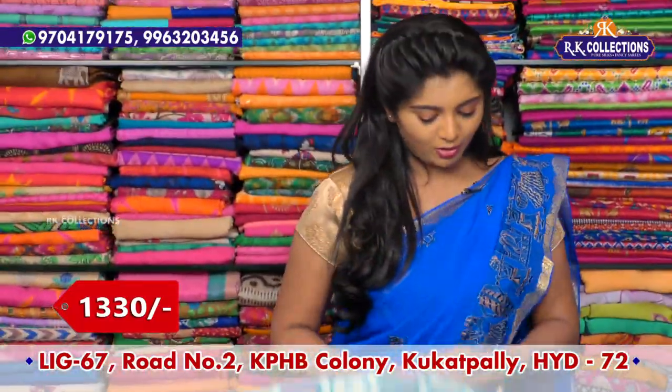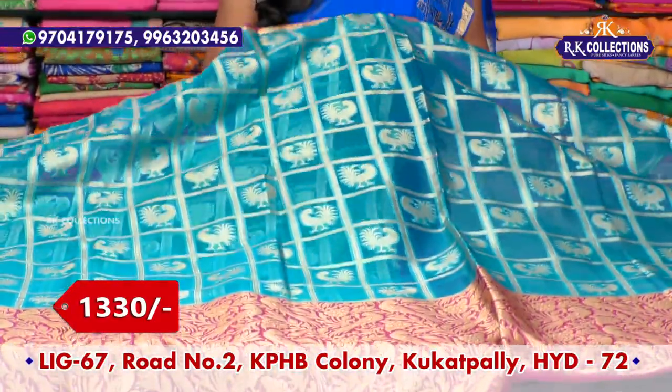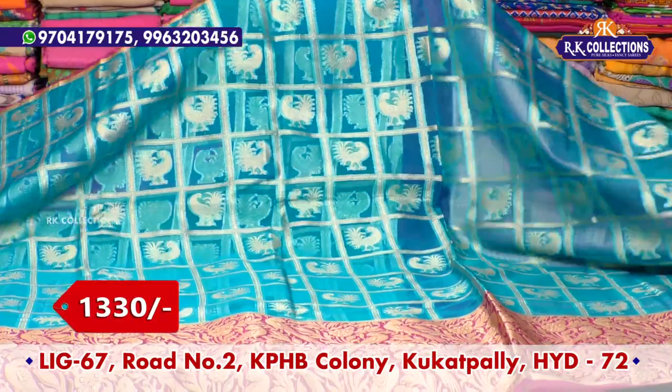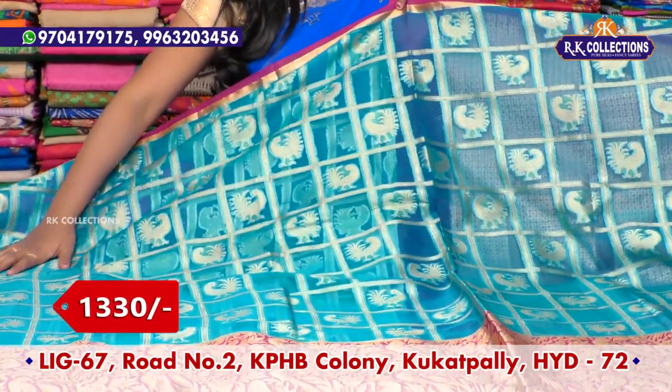The same design is also available in a combination of blue and pink, sky blue and pink color combination, with pine piping and pink color combination, and blue color combination.